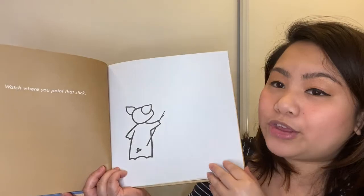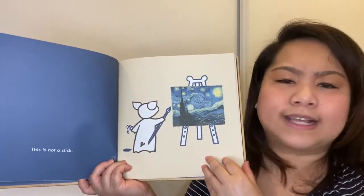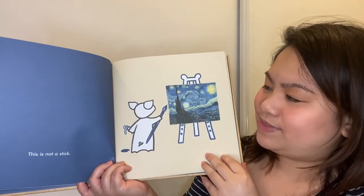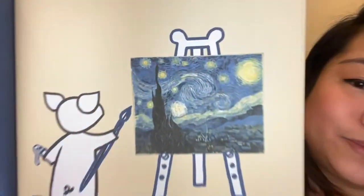Watch where you point that stick. This is not a stick. He used the stick now as a paintbrush to create his masterpiece.